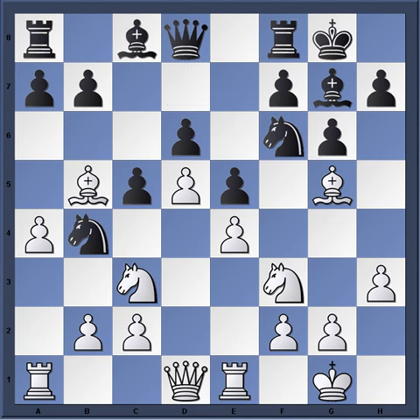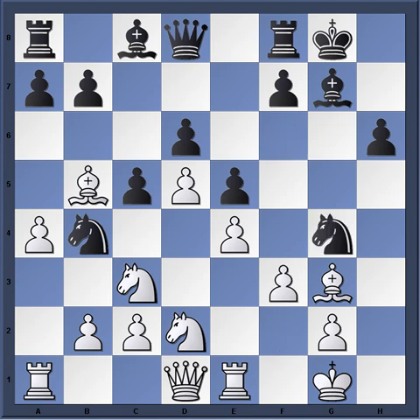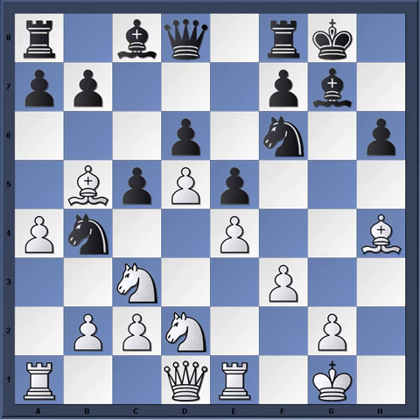Bishop g5, Bishop c8, Knight d2, and now h6, Bishop h4, g5, Bishop g3. We see Beliovsky trying to attack white on the king's side. H takes g3, Knight takes g4, f3, and Knight f6. And now Bishop h4, simply placing a pin on the knight to the queen.